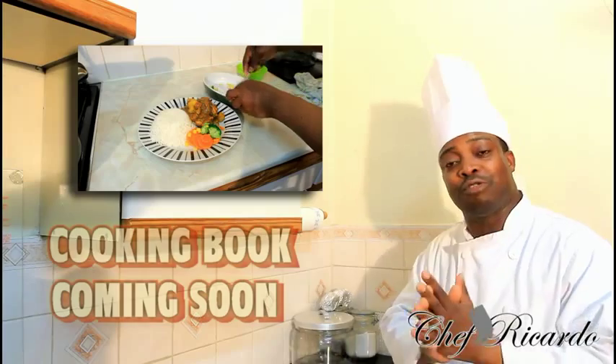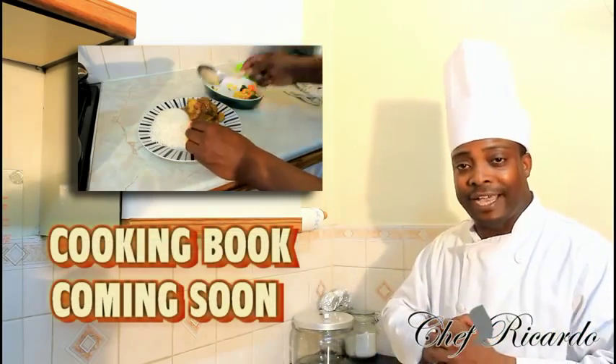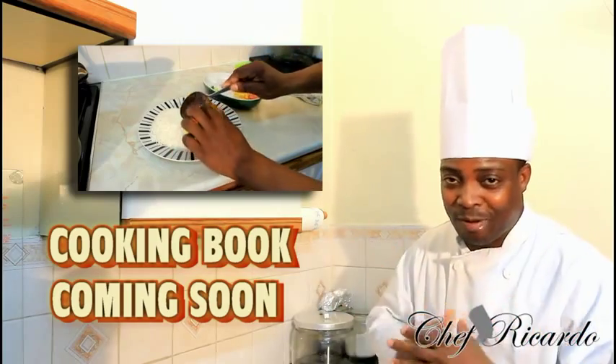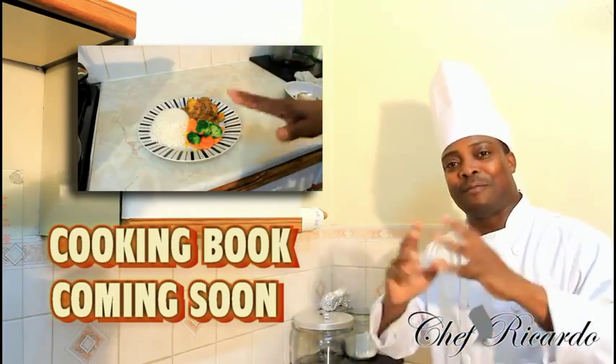Today: curry chicken served with plain rice. Enjoy the recipe and subscribe to the YouTube channel. Thank you so much for watching Chef Ricardo's cooking program. We've got a lot more recipes for you — get a copy of my cooking book on Amazon.